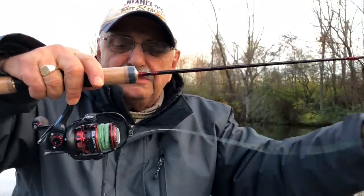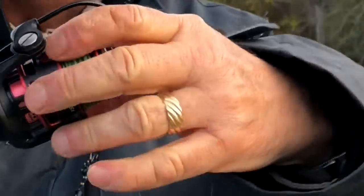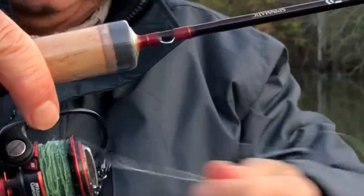Ice has formed on my line — look at that. I can barely cast. That's all ice on the line.